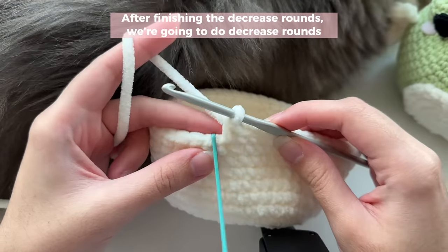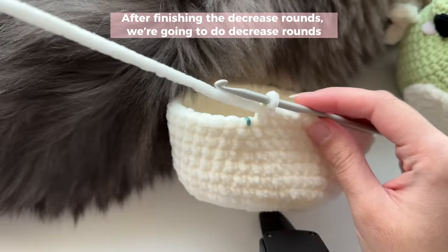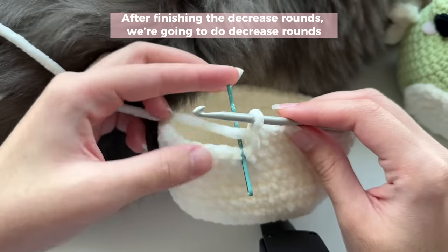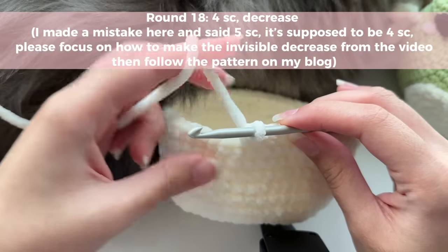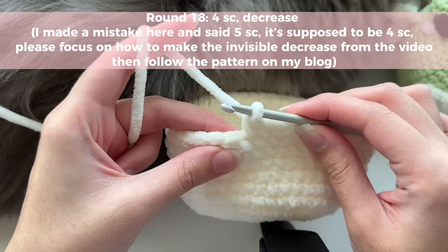My cat decided this would be the perfect time to nap on my work desk, so I'm going to show you how to do the decrease rounds while he's napping since I don't want to disturb him. To do the decrease rounds, we're going to follow the exact same pattern as the increase rounds, but instead of doing increases we're going to do something called an invisible decrease.